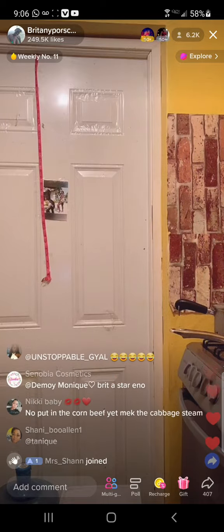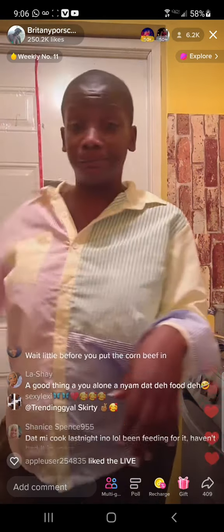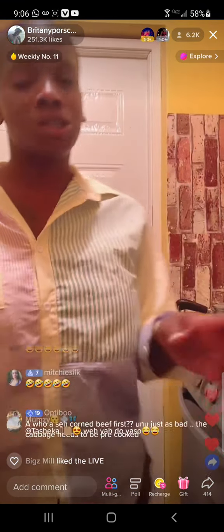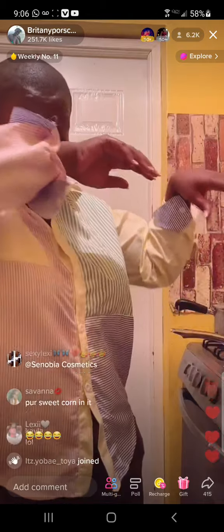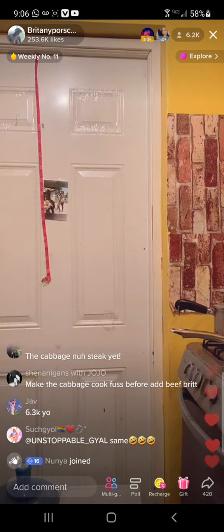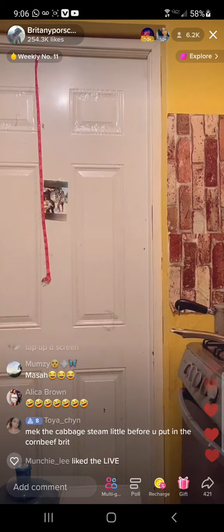Welcome everybody to my live. If you're new, please hit me with the follow. Thank you so much. I'm gonna begin — you guys are gonna enjoy what I'm gonna be cooking.